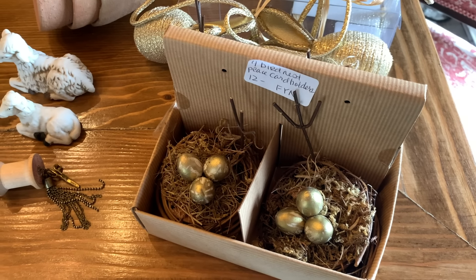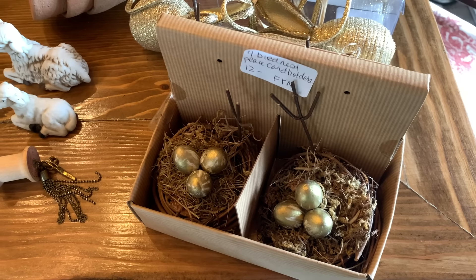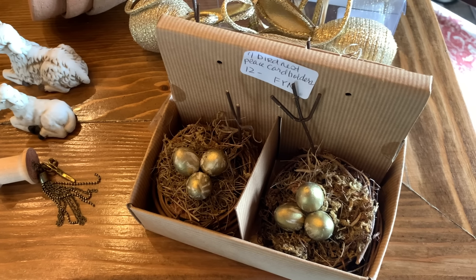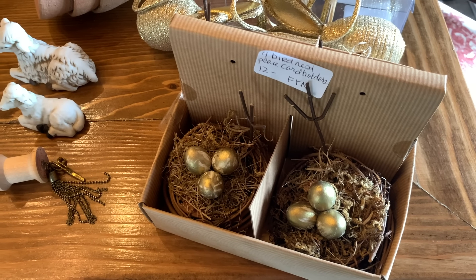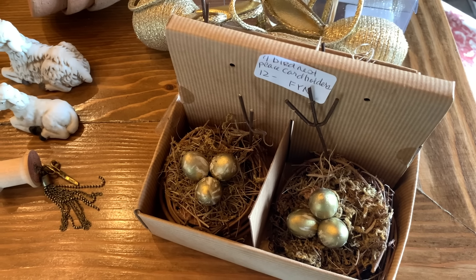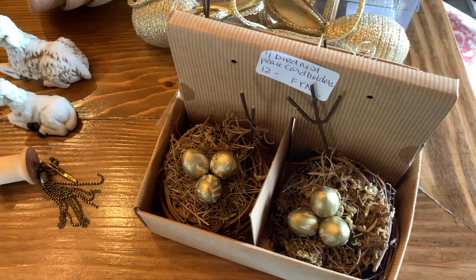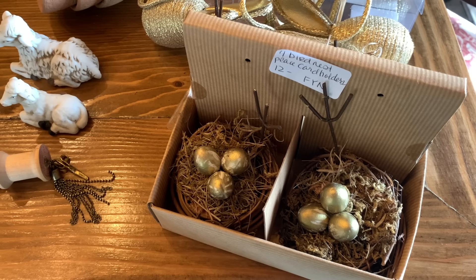Recently my mom came out to visit us and we had so much fun going around to some antique stores and thrift stores while she was here. We met up with a good friend of ours and went around thrifting and going to some antique stores with her. We had so much fun together, so I'm going to share those goodies with you now.